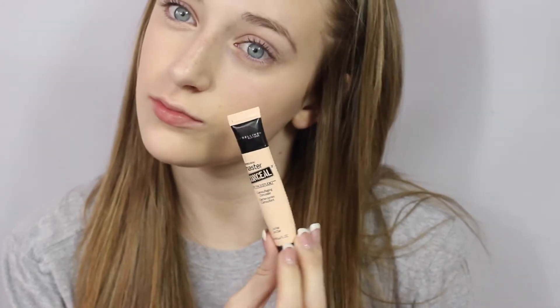Then I'm taking my Maybelline Master Conceal Concealer and applying it under my eyes just to brighten them and get rid of any darkness. I'm also going to apply this along the bridge of my nose, my cupid's bow, and chin just to brighten those areas up as well.